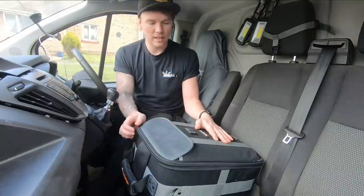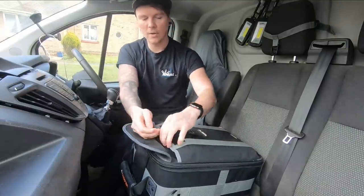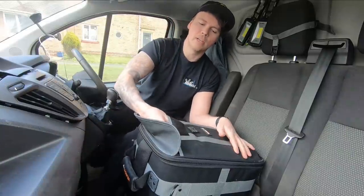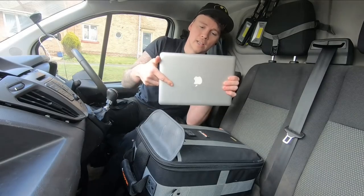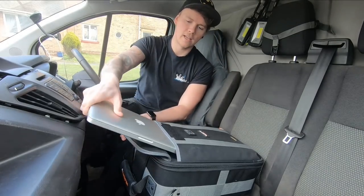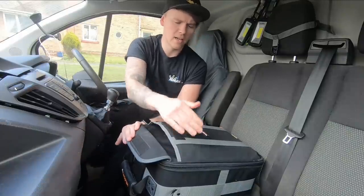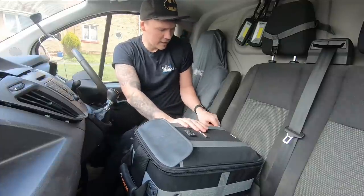First thing, at the back on the top, there's a massive pouch big enough for all the trades — especially electricians — to keep your laptop. I've got a 13-inch Mac and that fits nicely in there. A 15-inch would fit in definitely.